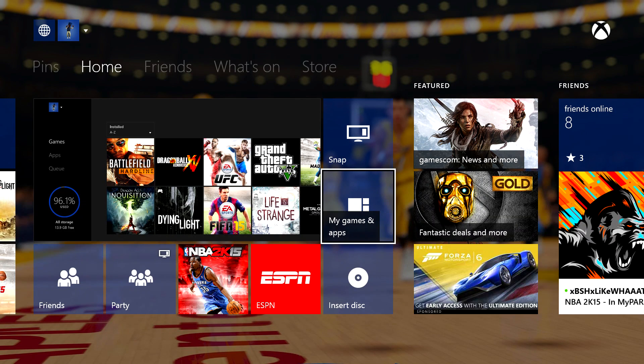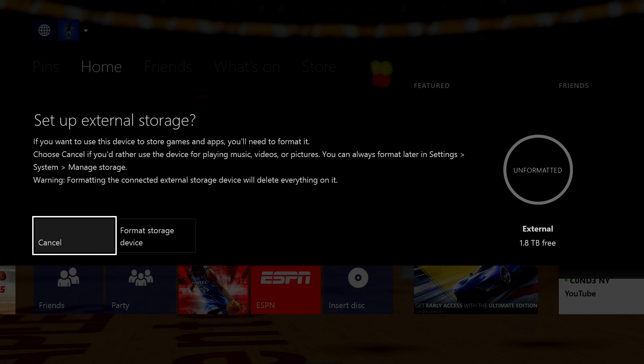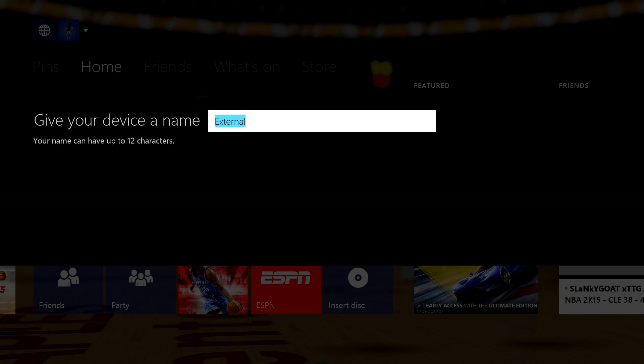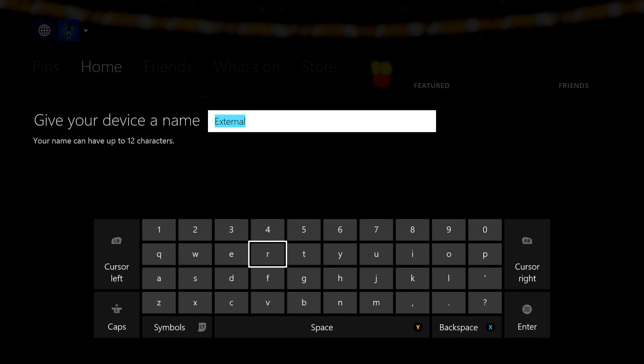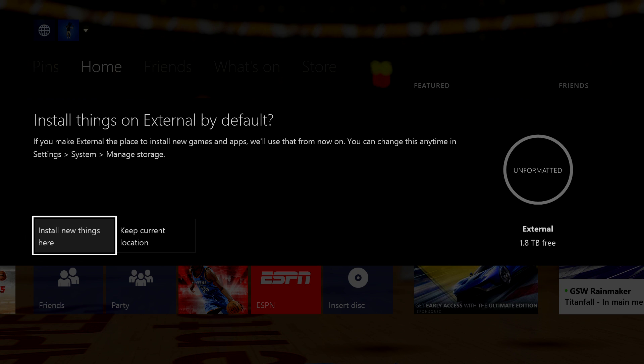Once you're on your dashboard and you plug in your external hard drive via USB, you get a message that tells you that you're going to need to format your device. This works on any external hard drive that is 256 gigabytes or higher. You'll go through naming your external hard drive, and then select whether you would like all future titles and games that you download to automatically go to the external hard drive or to your internal default hard drive.